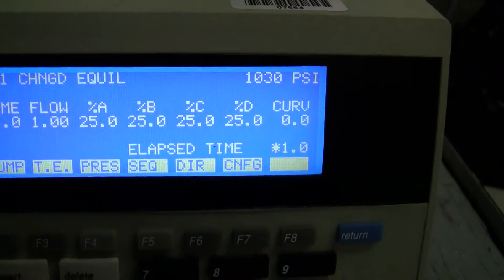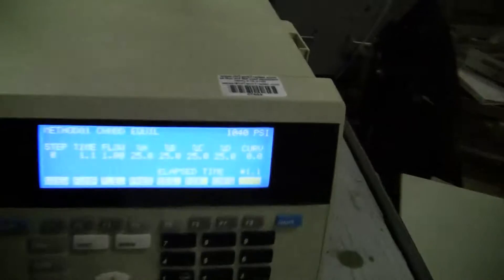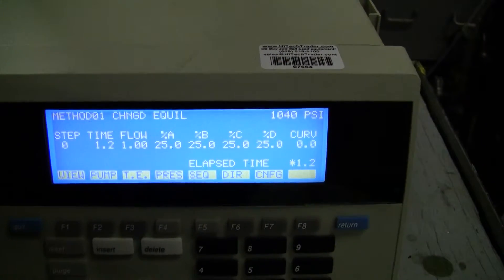We've split the flow between the four lines and it's holding pressure. We have a restriction device on the end there. That's what's building the back pressure. Flowing quite nicely.